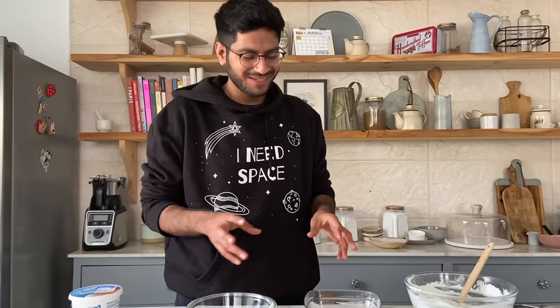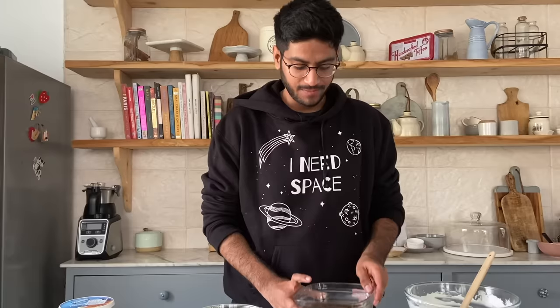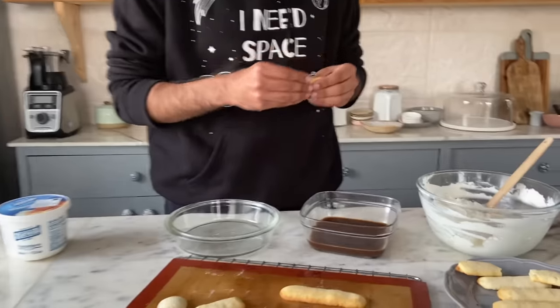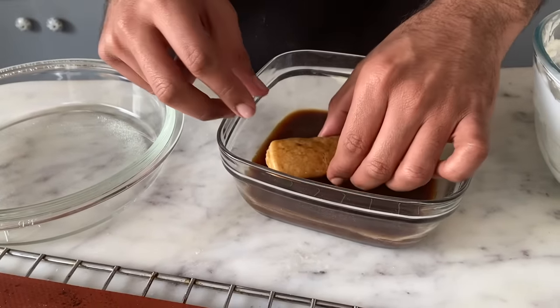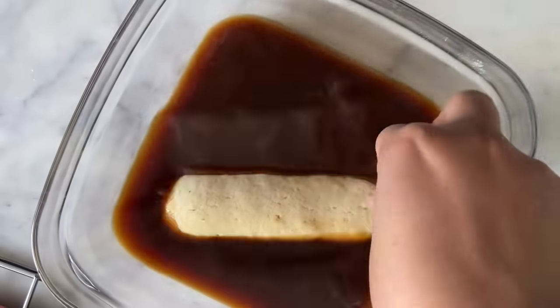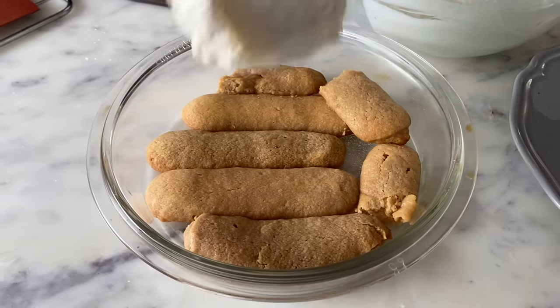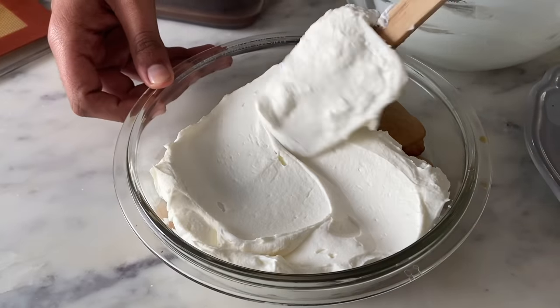Now I'm going to assemble the tiramisu. I have a coffee syrup here which is basically 1 cup of water with 2 tablespoons of coffee powder. The filling we made earlier is also here. I'll pick the eggless ladyfinger biscuits made from scratch, dip them in the coffee syrup, and start layering in this glass bowl. Then I'll spread a layer of our mascarpone filling on top.